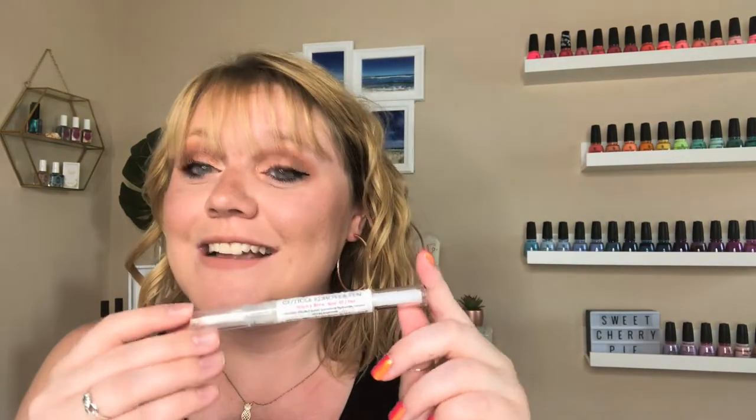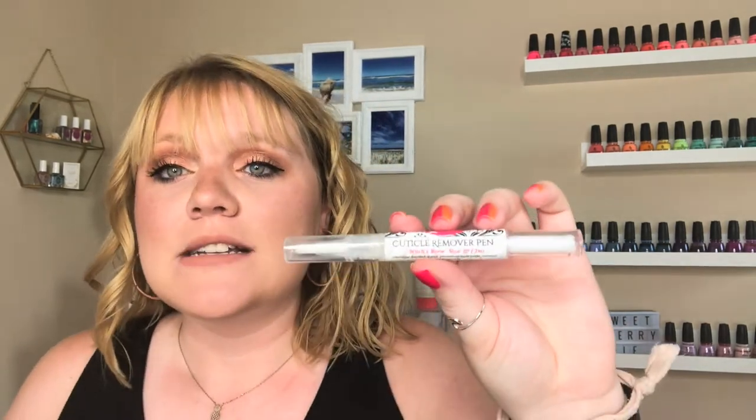A new one that I haven't used very much because it's new to me is the Glistening Glow Cuticle Remover Pen. I really like it so far. This is actually going to be available during the September Polish Pickup, but they also have it on their website now. I believe this one is actually scented. So if you're picking up the top coat or new polishes, you might snag this into your order too.